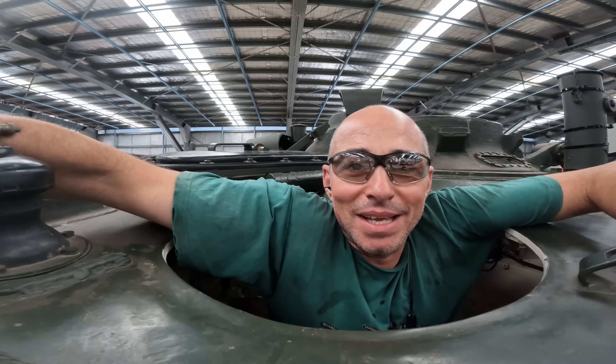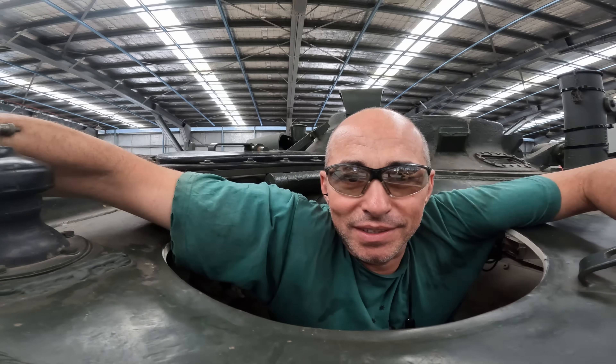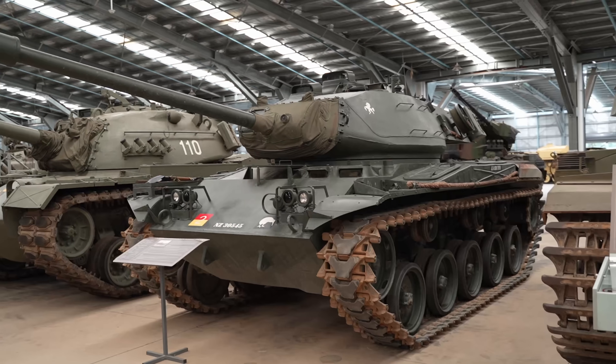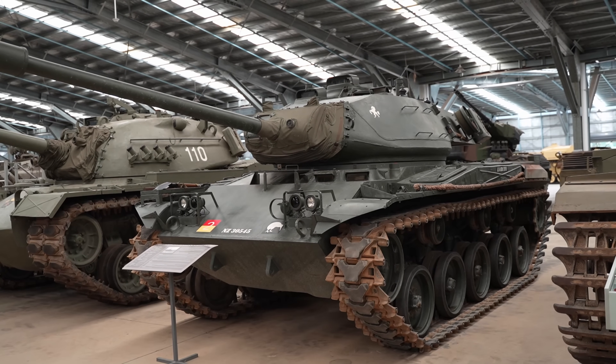Hey, G'day there. It's Monday morning. It's another week here at OzArmor and we're working on our M41 Walker Bulldog. One of the drivers gave me a report that there's a problem with one of the two magnetos in the engine.